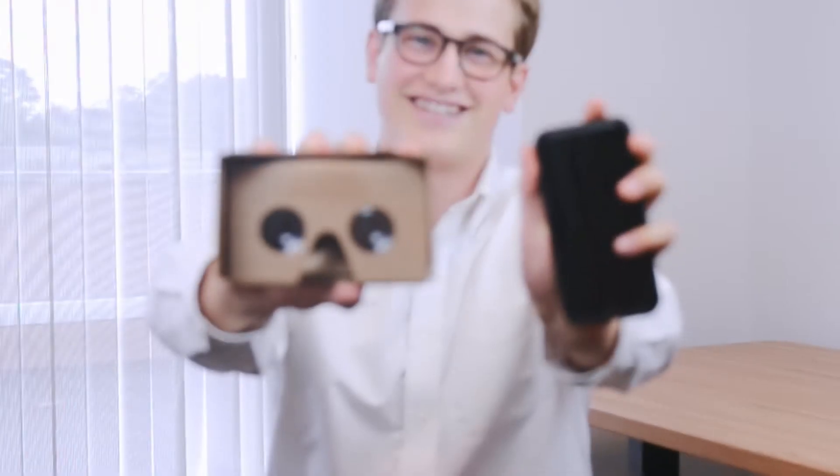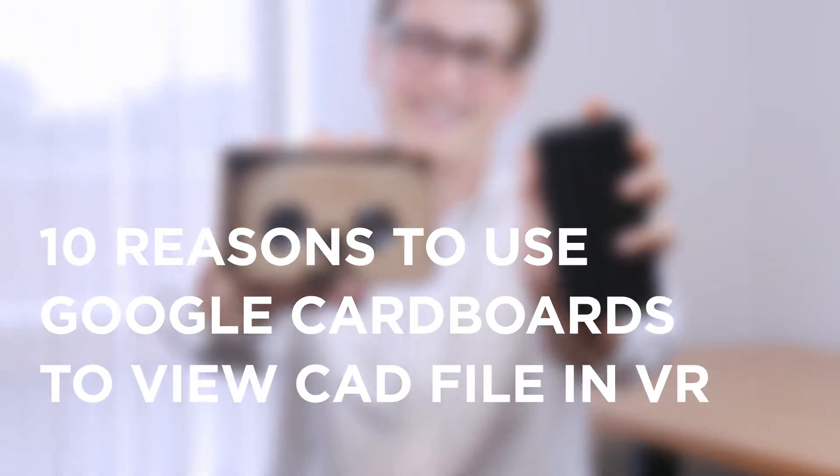Hi, I'm Ian with Modelo. Today in this quick video I'm going to show you how easy it is to save time and money but still keep the same high-quality VR experience using just a Google Cardboard and your cell phone.